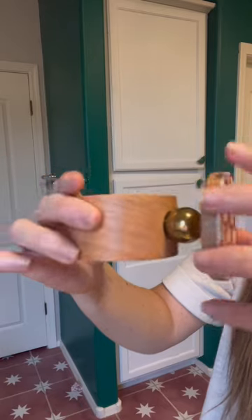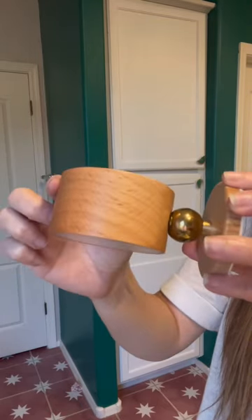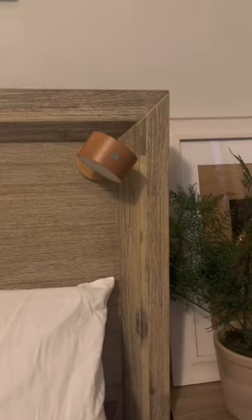I just found the coolest little lamp thing. First things first, it is peel and stick. So you can put it anywhere. It's a magnet that attaches the light so you can actually move it around like 360. It's rechargeable, but they say that one charge lasts 50 hours. Kind of crazy.